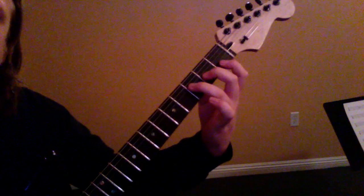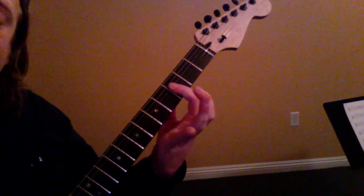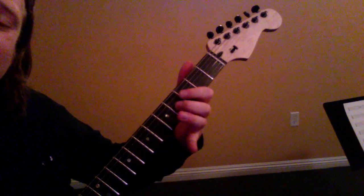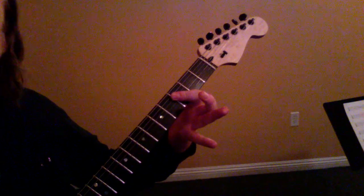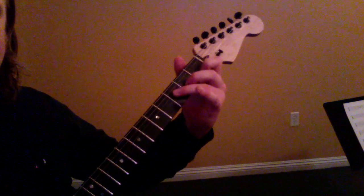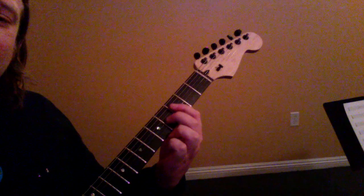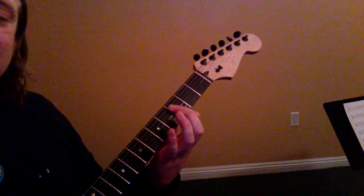Now the third time, instead of playing it with the third finger, I'm going to switch to my first finger to bar all three of those strings — same chord though. I'm going to add that middle finger on the fourth fret and then just strum through all three strings. So: first part, second part, third part, fourth part — fourth fret, third string — and then just strum through the same three strings.